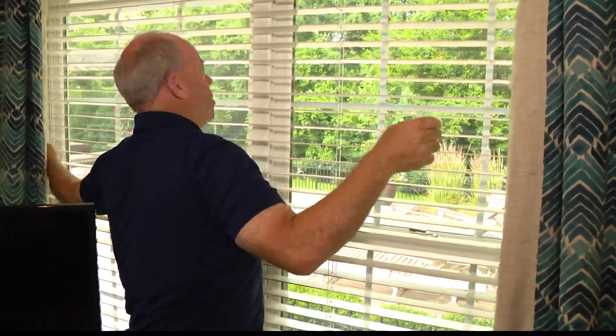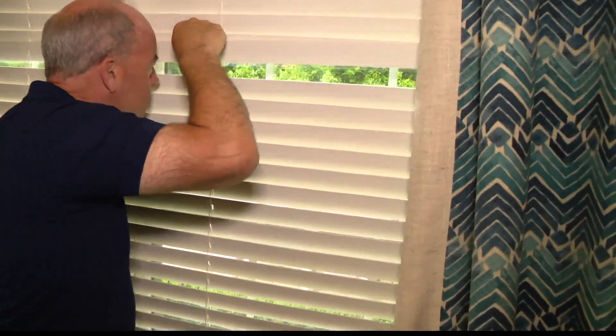And then you are ready to spy on your neighbors. Neighbor Ted has a new swimsuit.